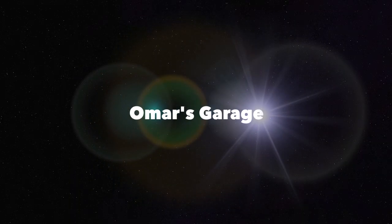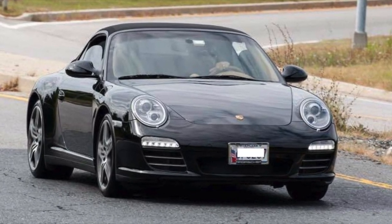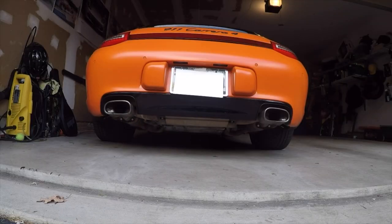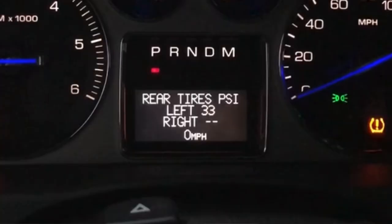Hello, and today we'll be looking at the tire pressure monitoring system in the 2008 Escalade — this should apply from 2007 to 2013. The issue I'm having is that one of the sensors is not reading, so one of my tires is giving me no reading at all on the instrument cluster. Today I'll talk about how to go about getting that repaired.